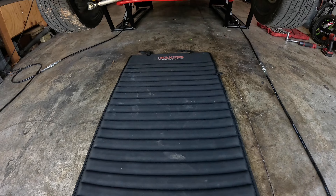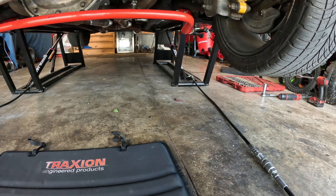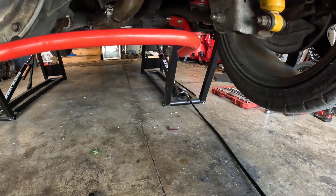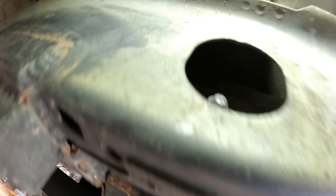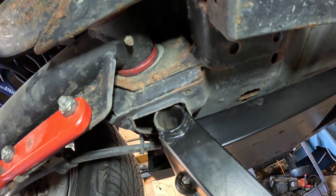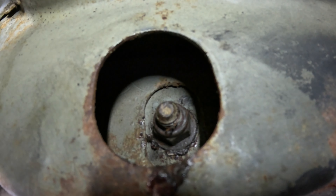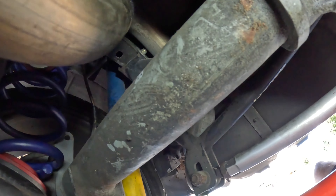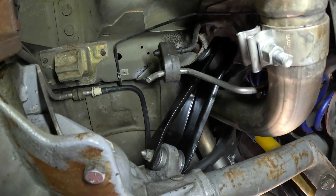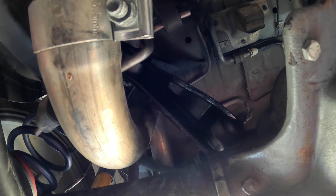It looks like we lucked out pretty well. We were able to get the bushing back in, the arm back in and torqued, the nut on and torqued on the passenger side. Same thing on the driver's side — the bushing looks good and that nut is on and torqued. Everything is appropriately aligned and tightened, and we've also got our upper control arms replaced. Let's lower her down and see if this time the problem is actually fixed.